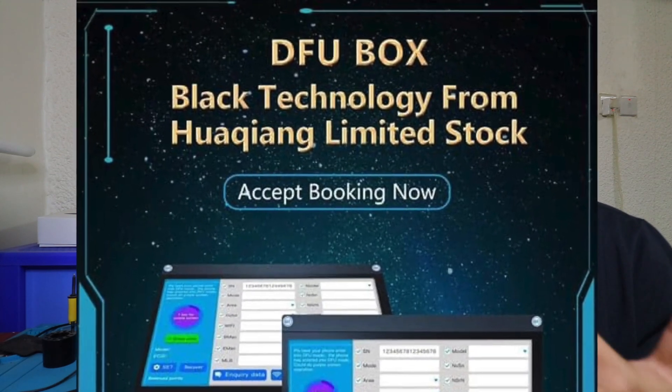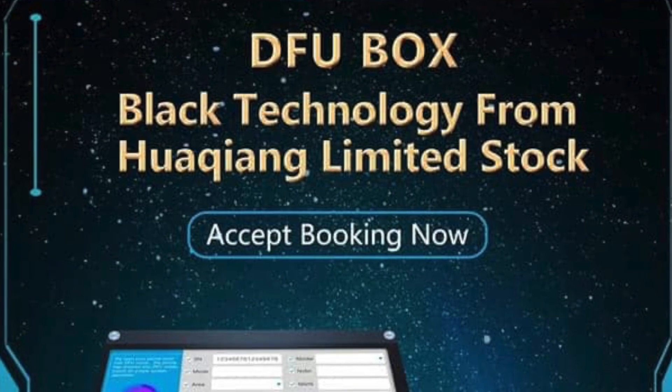The first question you may ask is whether this product is available in the market. It was launched or announced two days ago and it's still not available for purchase. They said they have only 500 units as limited stock — this is the first batch — and you have to book or pre-order your box if you want one.